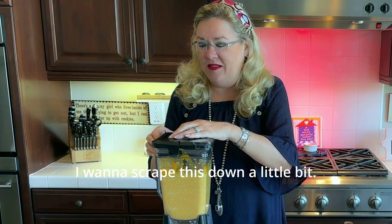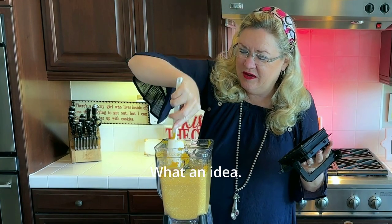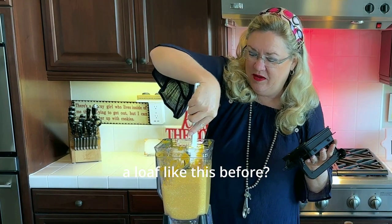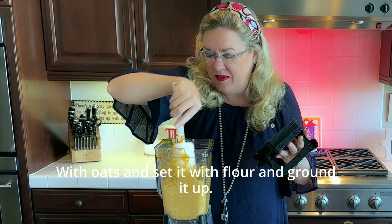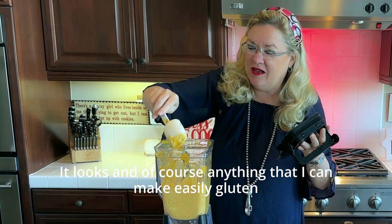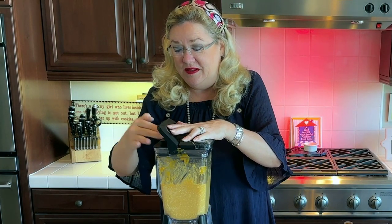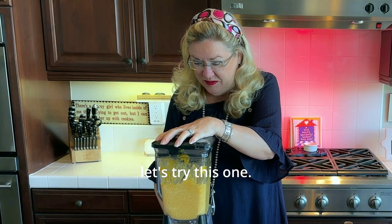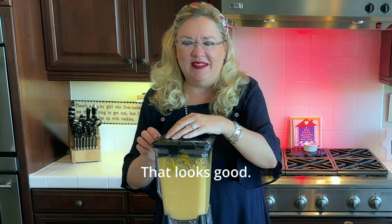I'm going to scrape this down a little bit. The oats are getting all chewed up in there — it looks so good! Has anyone made a loaf like this before, with oats ground up instead of flour? Anything I can make easily gluten-free is always good to try.